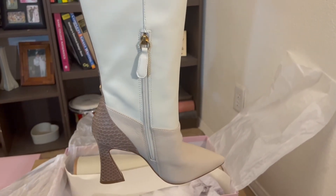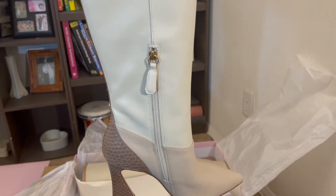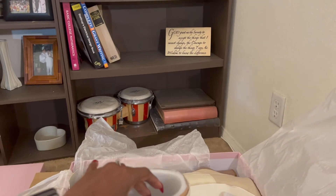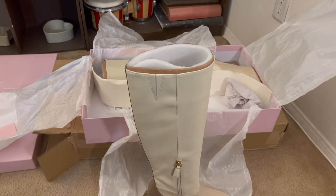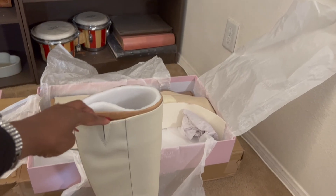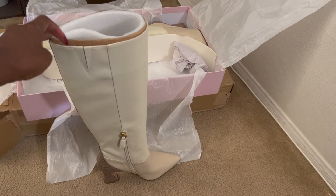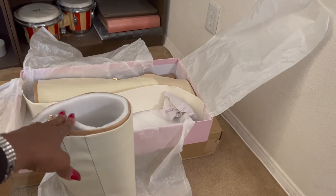It's a tall shaft on the boot. The zipper only goes from the bottom of the shoe up until almost to the calf part of your leg. And there is a stretchy area so that if your calf is bigger, you can still get it on and off comfortably. I got it on with ease.